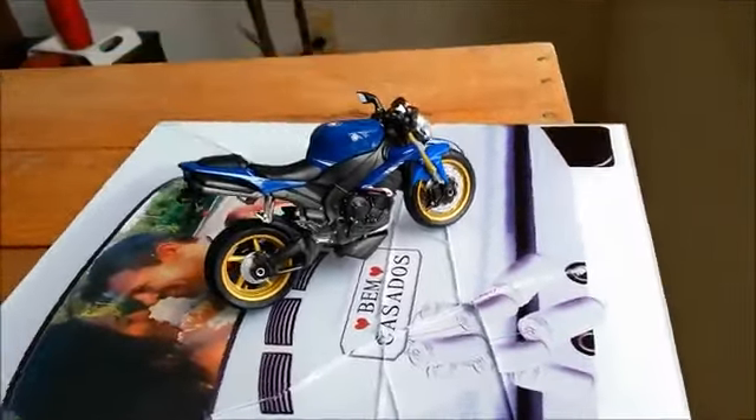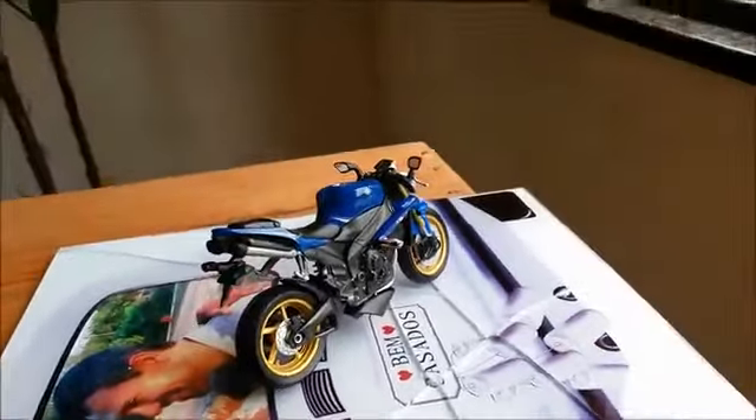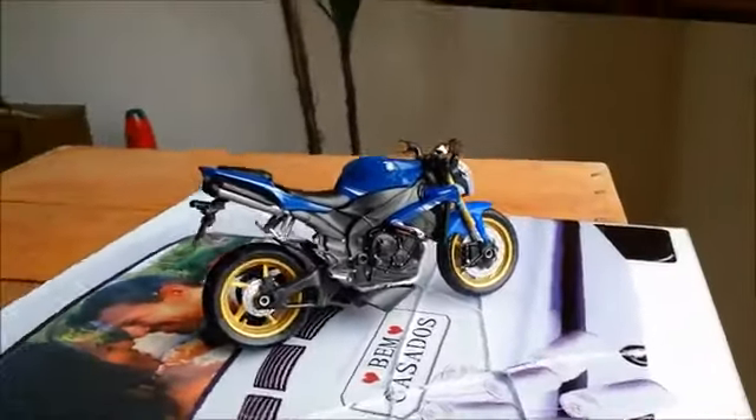Então, foi isso galera. De uma moto R1 na escala 1x18, eu transformei ela em uma moto Naked. A R1 é uma moto carenada, e o que eu fiz foi tirar a carenagem, colocar um farol dianteiro, colocar uma pasta automotiva no tanque que deu esse brilho todo, dois retrovisores, um protetorzinho de kart aqui embaixo. E vai também pra minha coleçãozinha pessoal. Valeu! Tchau!